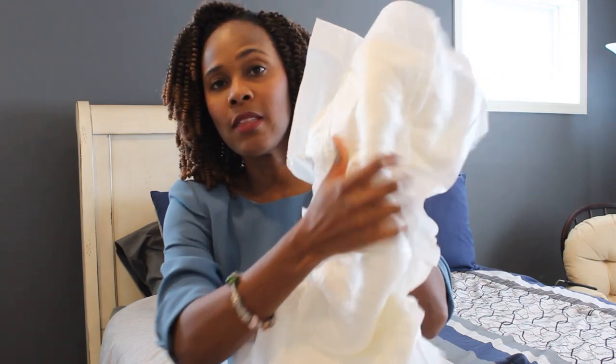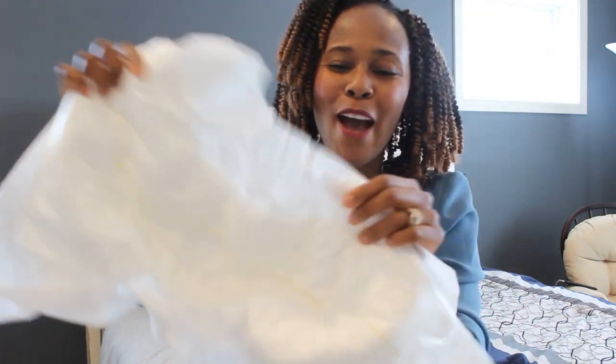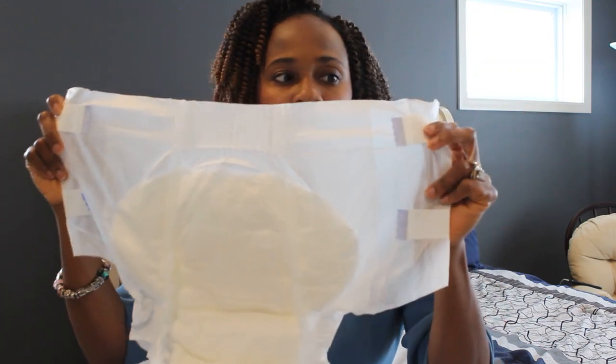According to the package, it does say that there is a moderate absorbency. So moderate absorbency, but this padding is definitely thick, and this is for day or nighttime usage. I like that they have these nice comfortable cuffs around the legs — leg cuffs. One more thing I'd love to note: if you look at your tabs, you have four of them — two on one side and two on the other. They're very nice and secured, so there's no ripping off, and it seems as though it can easily refasten after you take it off and want to adjust.